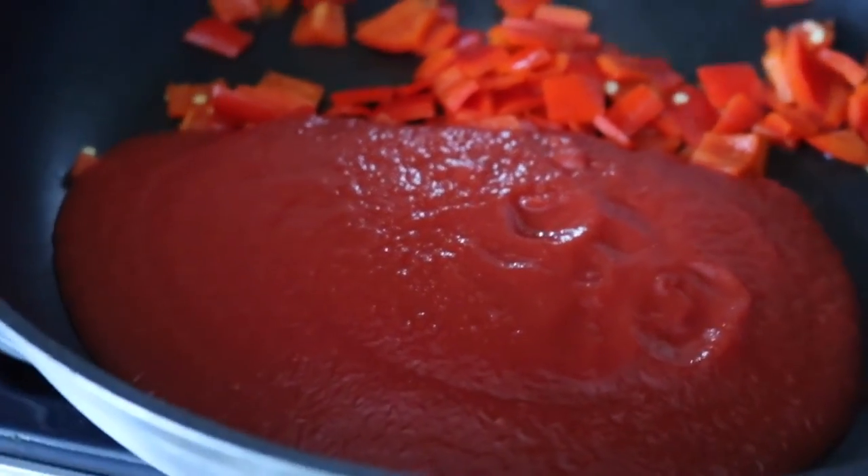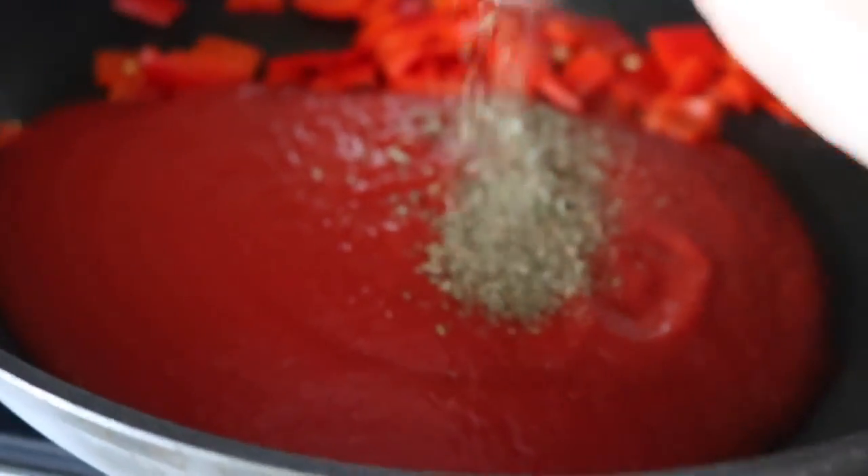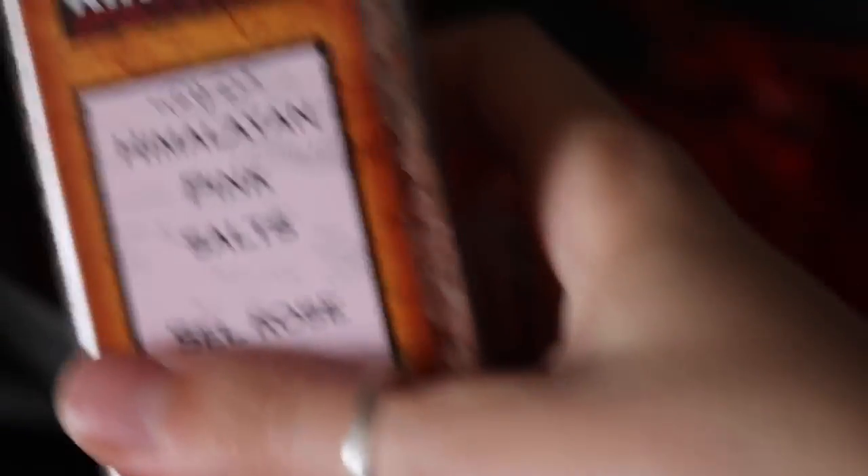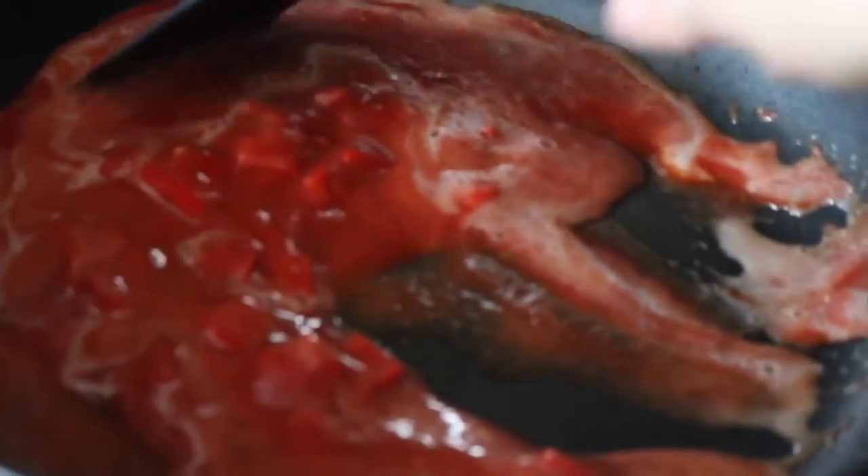I just poured in the sauce and some basil — quite a bit. Parsley again — quite a bit, I love parsley. I'm just mixing it around, then adding some pepper and some Himalayan pink salt. Just a sprinkle of cane sugar, push it all in there. Adding some almond milk to make it a little bit creamy — maybe like a half cup or quarter cup. I'm going to let this cook for a bit.